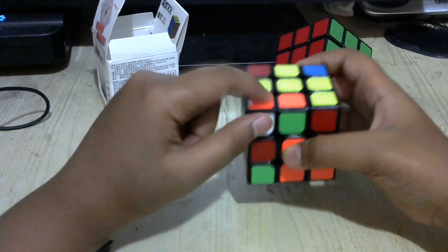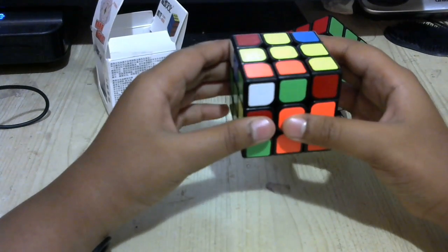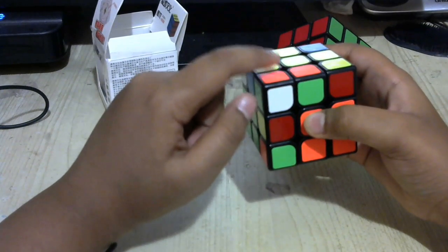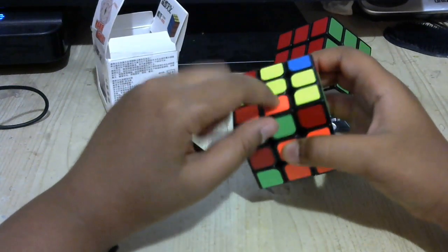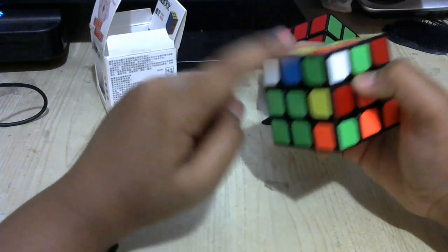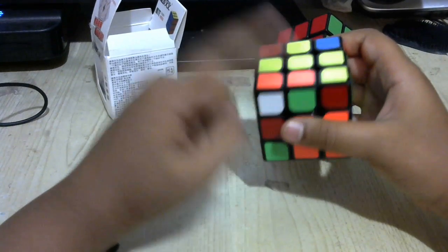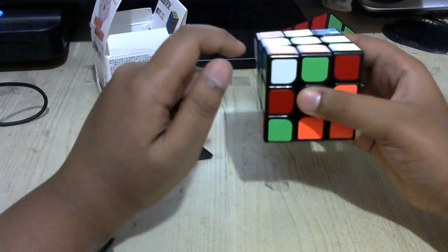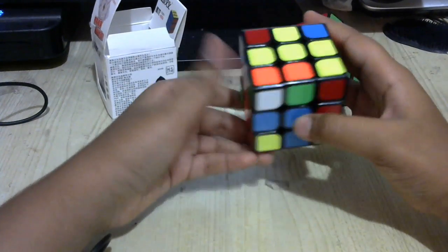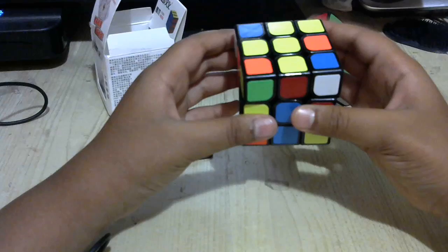If you're ever in a case where the pair is right next to each other how they're supposed to be, except they're not twisted the correct way — in order to twist it the correct way, look at the color that's next to white. Orient it so that white is on the right side and the edge is still next to it. Whatever color is next to white, let's say it's green, you want the top side of that edge to be green. If it's not — it's orange — you're going to use an empty spot, bring it to the back left, and bring this side down.